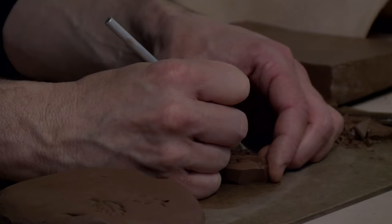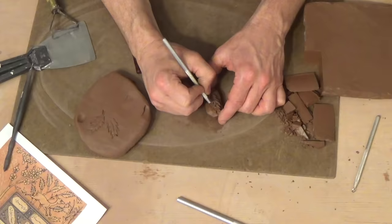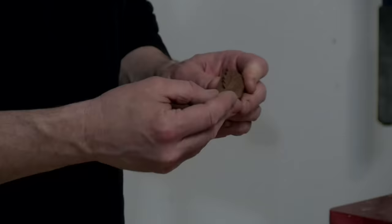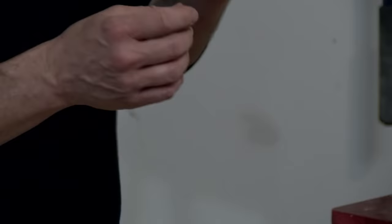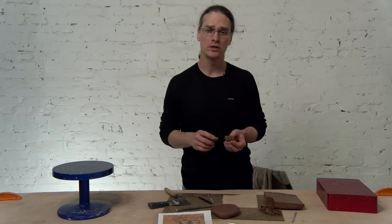If you test it too much, it will start to absorb the water and you'll end up ruining your stamp, so you have to be careful how many times you test it. You need to make sure that you bisque fire it to a temperature where the clay gets hard enough to resist breaking and chipping. I fire mine to cone 08 in the bisque kiln and they seem to last a long time that way.